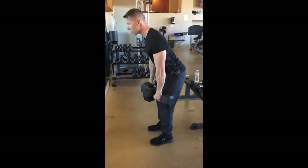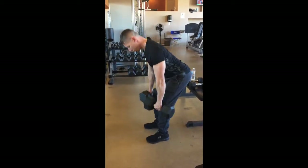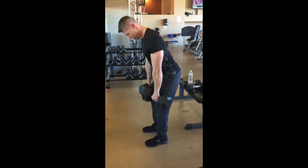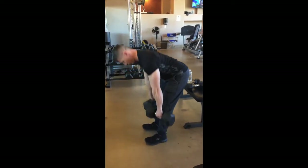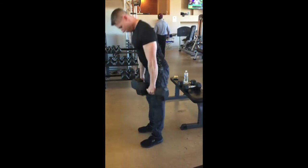My back is tight, my core is tight, and I'm going to sit back. I'm going to envision my tailbone going to the sky as I'm lowering my center of gravity. And as I'm coming up, I'm going to squeeze my butt and extend the hamstrings and knees.